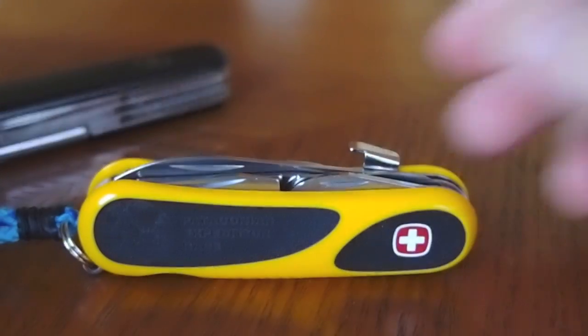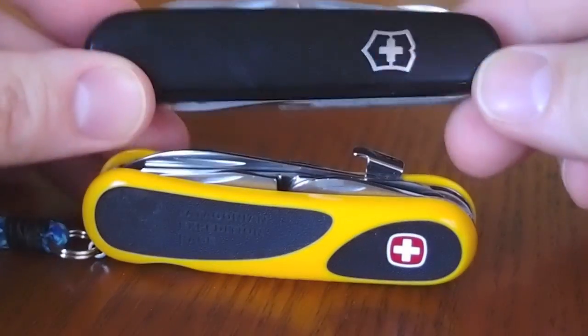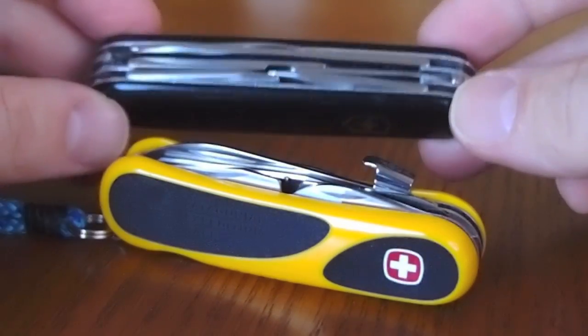Hi YouTube. I just wanted to do a comparison here of the Wenger EvoGrip S16 versus the Victorinox SuperTinker. So let's get started.